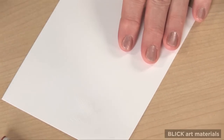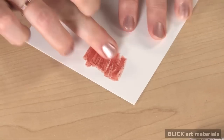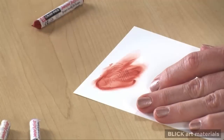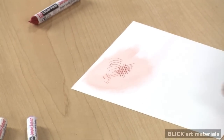It's difficult to see exactly what I've etched until we rub some oil pastel into the lines. Once I have the technique, I'm ready to begin.